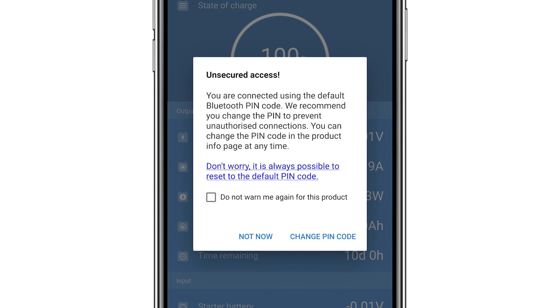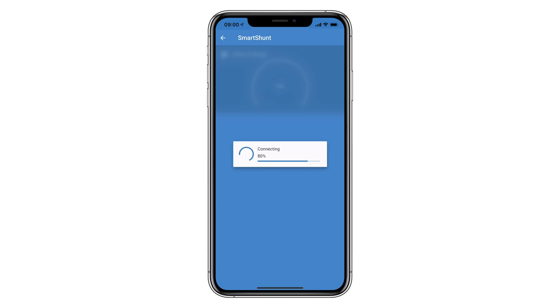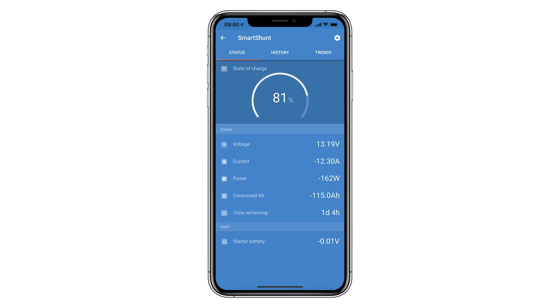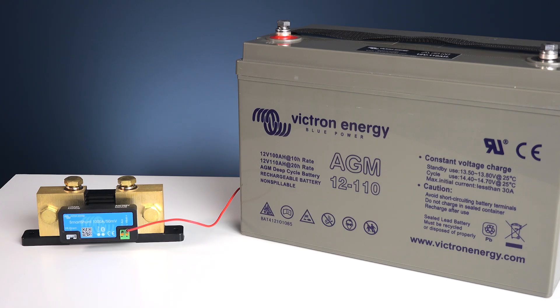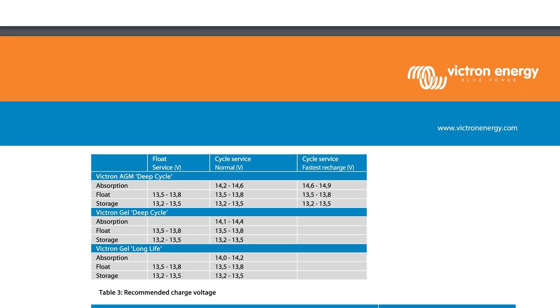After you have made a Bluetooth connection, the default PIN needs to be changed. It is recommended to do that now, however you can change it later from the product info tab. Although the Smart Shunt will show values such as voltages and state of charge, we need to change the default lead acid settings — in this case to AGM. It's important to check your battery manufacturer for your own battery settings.